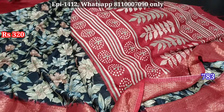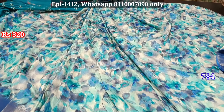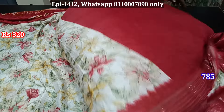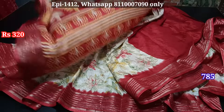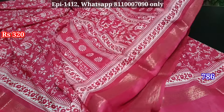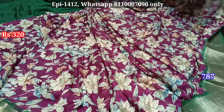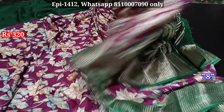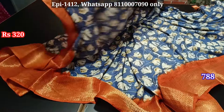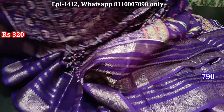Pallu, contrast border, contrast blouse. Black color contrast border. Pallu, blouse, pallu, self border. Pallu, blouse, contrast border. Pallu, body, blouse, contrast border, blouse, color, self border, pallu, blouse.